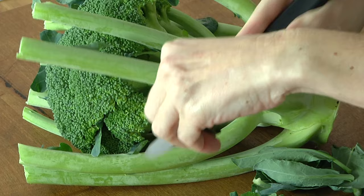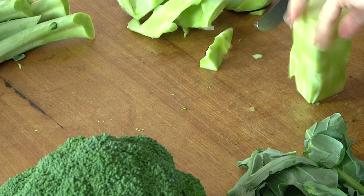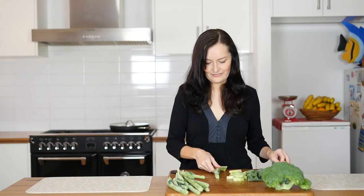Start by removing the leaves. Then cut off all the stem. Peel the stem. Slice the stem bits up into bite-sized pieces. Grab your peeler and peel the outside off.